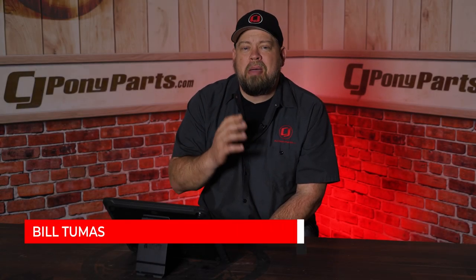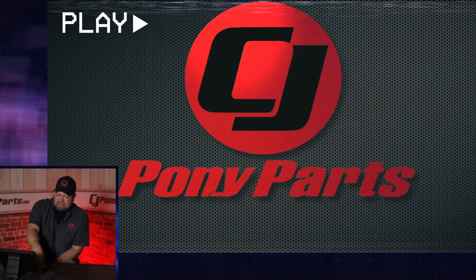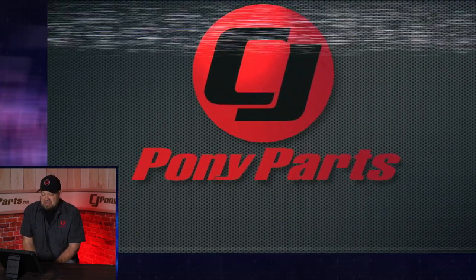Today we're going to take a look back at the most popular video we've ever done here at CJ's, and that's how to install gears in your 8.8 rear. This video we did over six years ago now, and it's up to 1.5 million views.